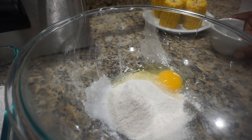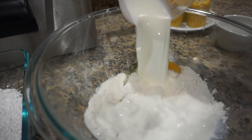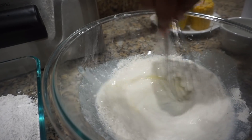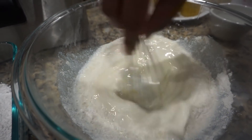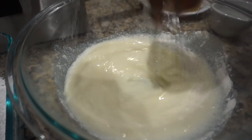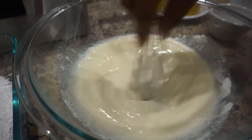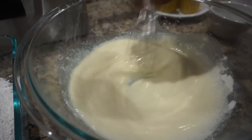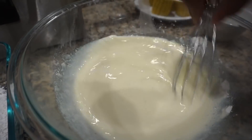One egg, one cup of milk, and one cup of water.